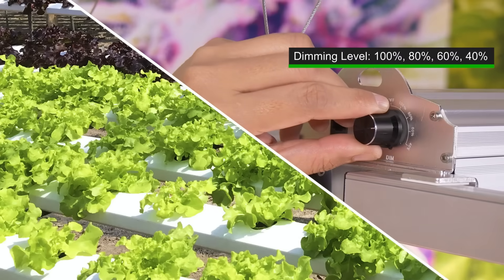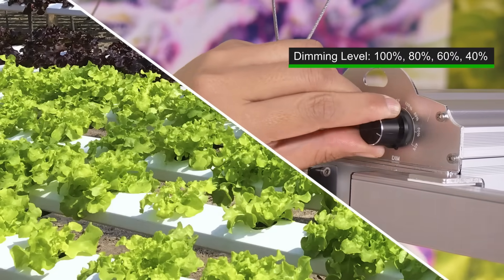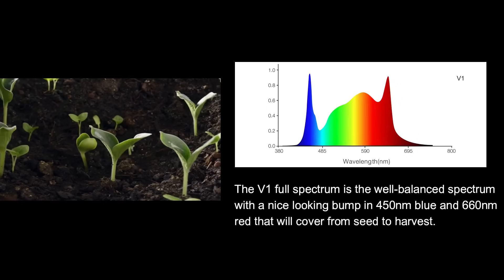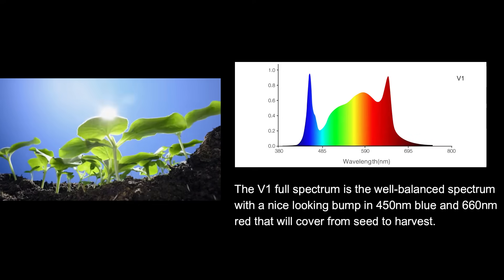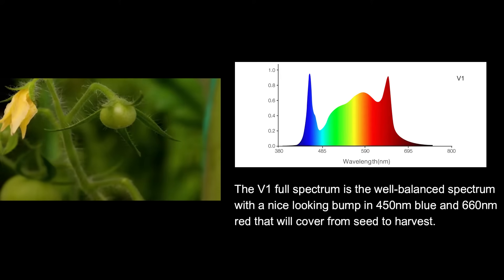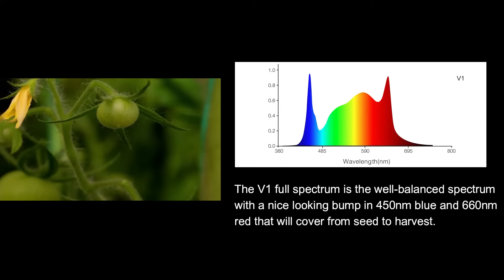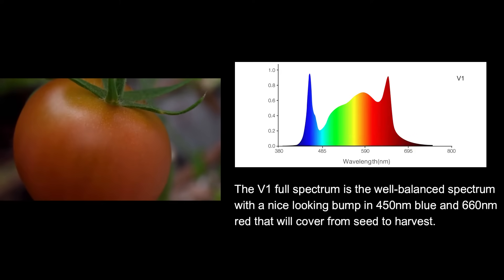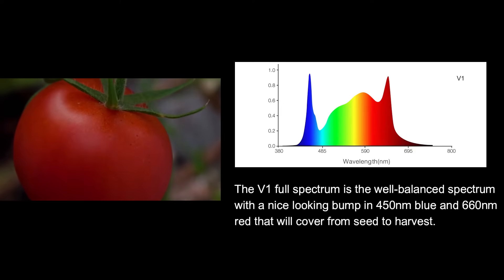We all know that plants have different lighting requirements during the growing process. To help you achieve bigger yields, Fold8 offers V1 fully programmable spectrum to adapt to each phase of the plant cycle. The V1 full-spectrum is a well-balanced spectrum with a nice-looking bump in 450nm blue and 660nm red that will cover from seed to harvest.